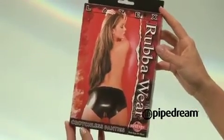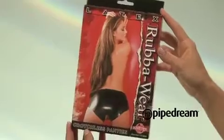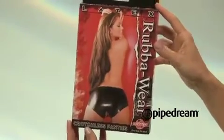Latex crotchless panties from the Rub-A-Wear Collection. Be sure to shine up all your latex wear with our Rubber Glow Spray.